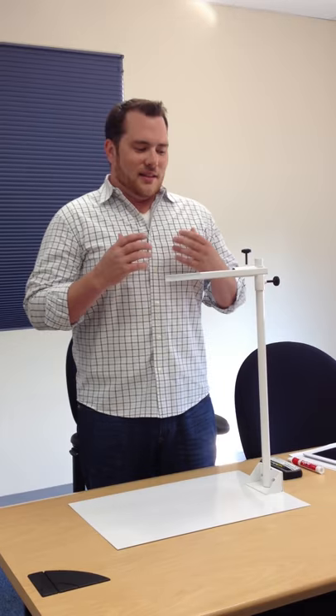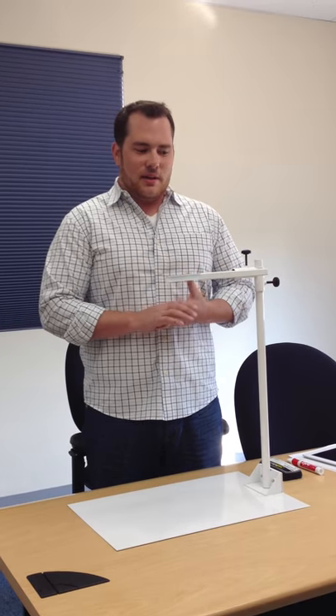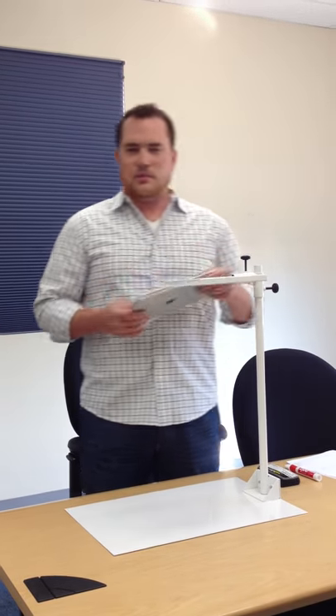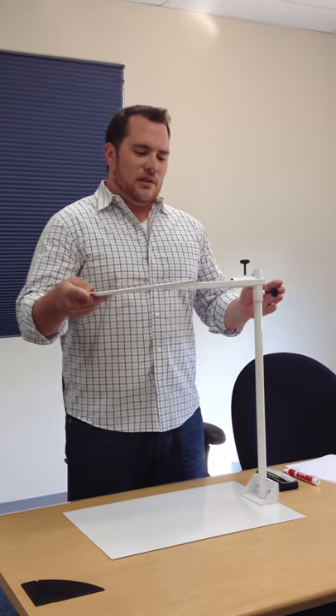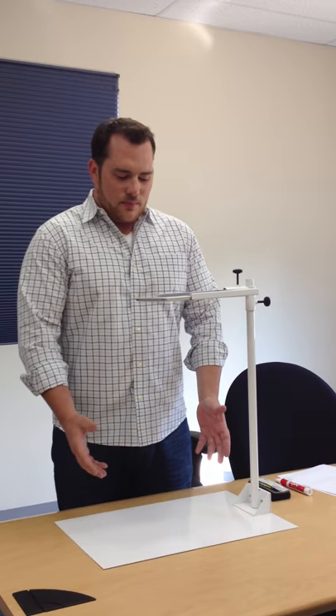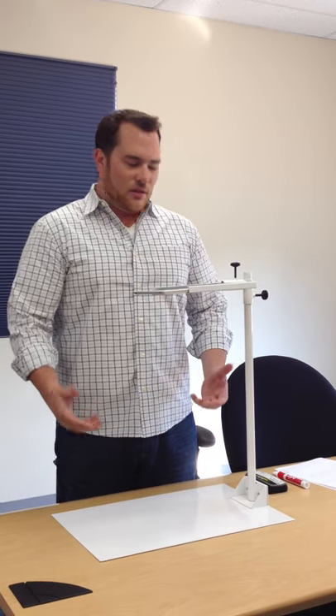What Betty is, is a stand for your iPad that turns your iPad into a document camera. We have an iPad — make sure it's one with a camera — slides right into our sleeve. And using the camera feature on the iPad, you can grab an image of anything underneath it.